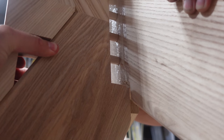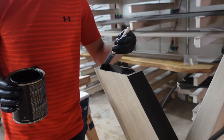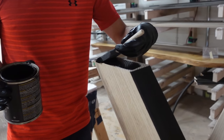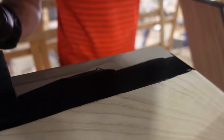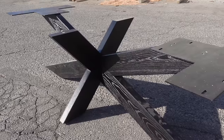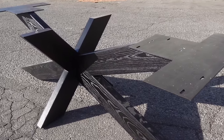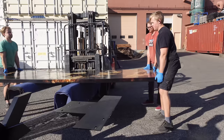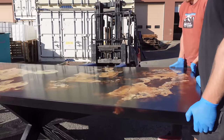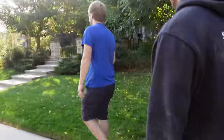Our preferred finish on these X-bases is the black stain — it just looks really clean. We use the General Finishes black dye stain, which we do have on our website. It's a really easy way to get nice light woods to a perfect solid black. For mounting, we screw a steel plate with countersunk holes into the top of the base, then use threaded inserts through the other side of that plate to fasten it to the tabletop.